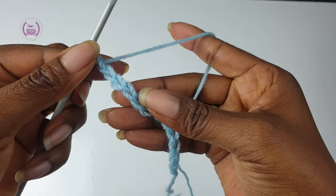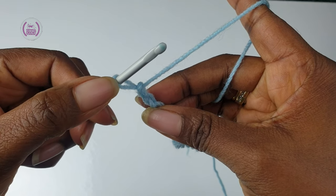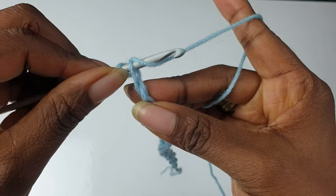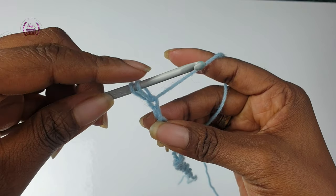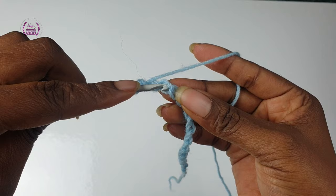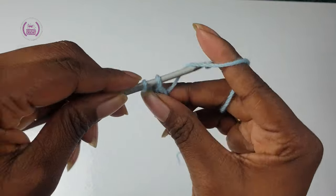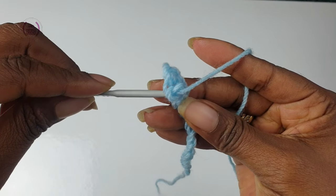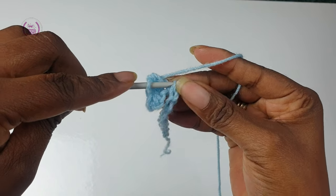Work into the back humps, or the back loops. You have one loop on the hook. Pass your hook through the hump, yarn over and pull through — you have two loops on the hook. Yarn over and pull through. Single crochet in each. Repeat till the end of the row.